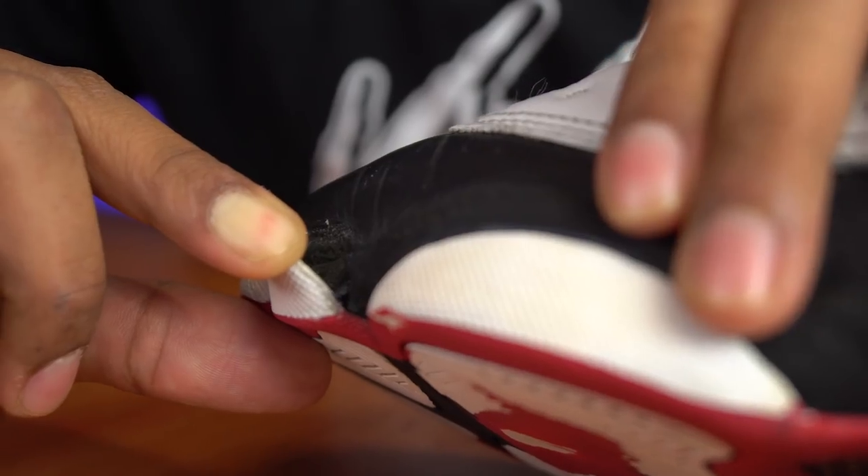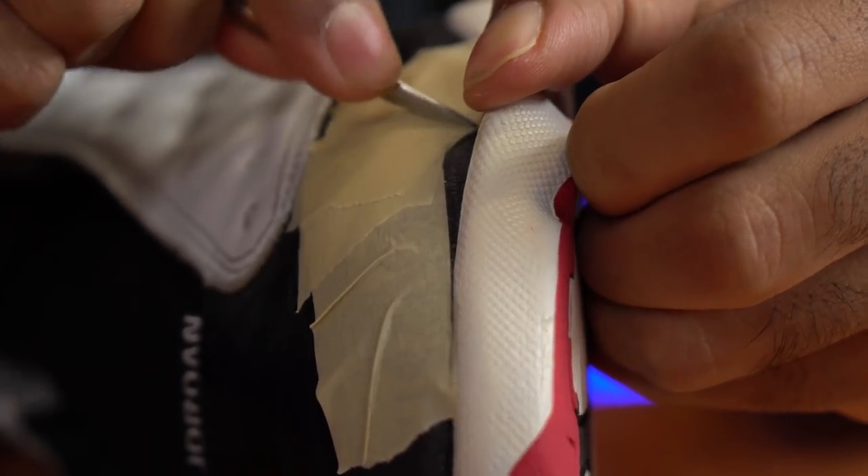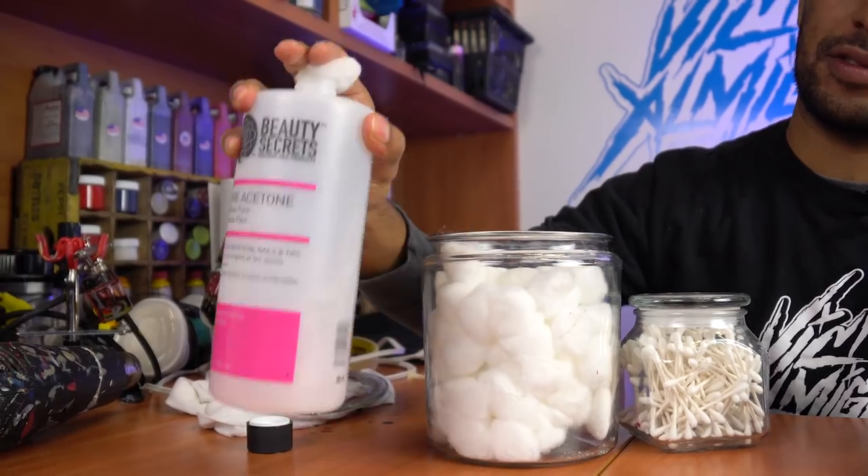Moving on to the next step — there's a slight separation near the toe box. The first thing we're going to do in prep is tape around it. Then we'll be using acetone, cotton balls, and cotton swabs to prep the area.